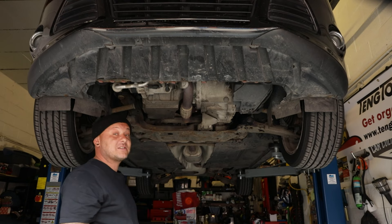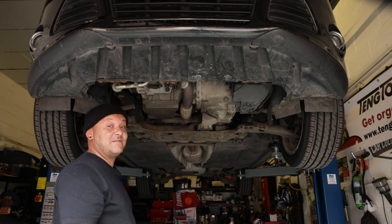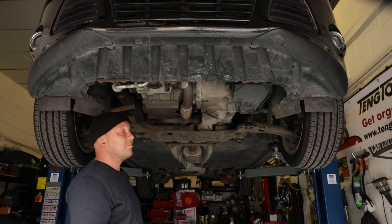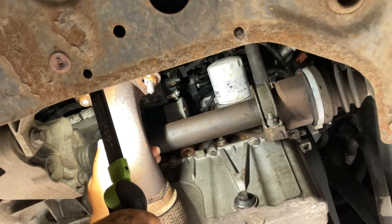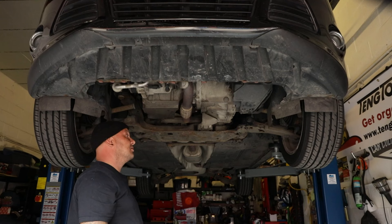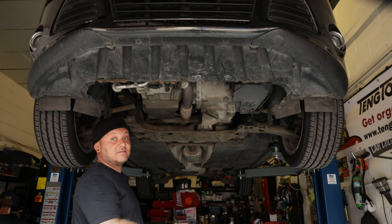An oil change is a job that pretty much anyone can do at home on a jack. Obviously, always use axle stands - safety first. I'm a bit old now, back hurts, so I'm going to use my ramp, but the same principle applies. First job is to find the sump plug - it's here on the Focus. We always have a little poke around so you can find the oil filter, and luckily there's plenty of access.